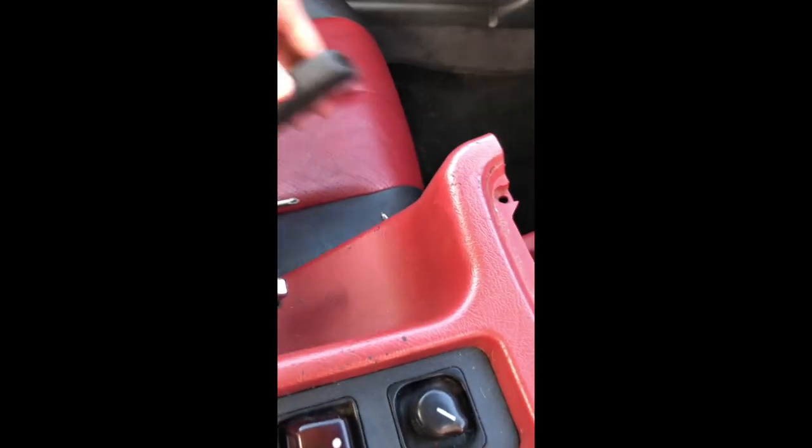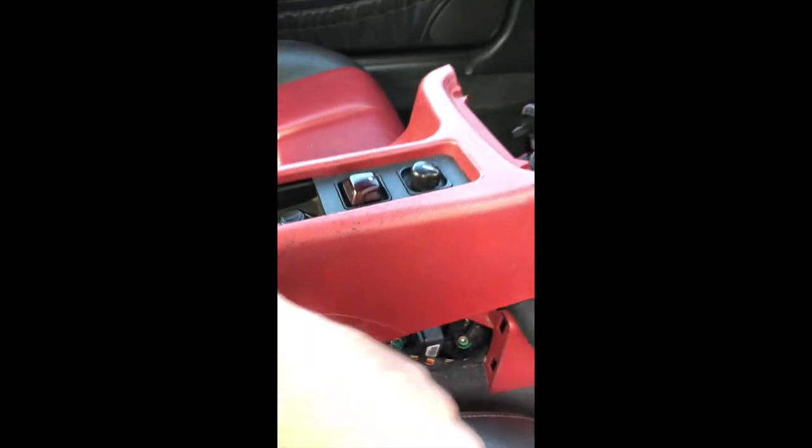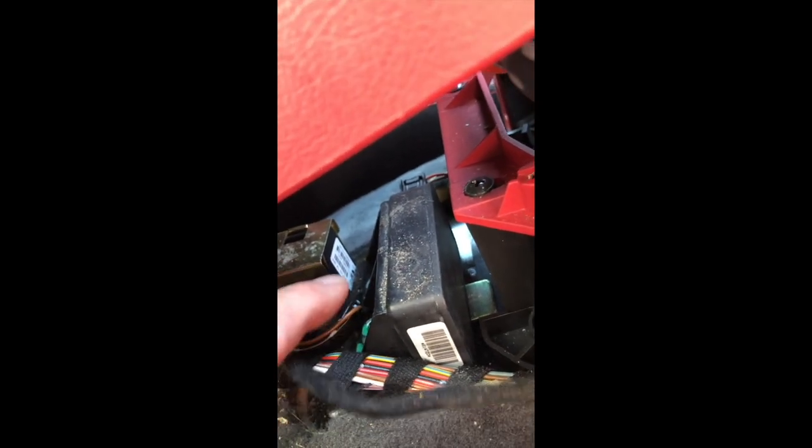It definitely helps to have the handbrake cover off, which wasn't easy. Then you can see the lateral sensor, which is there. I've got to disconnect that here, and two nuts off that — it should come out.